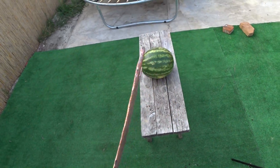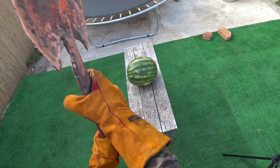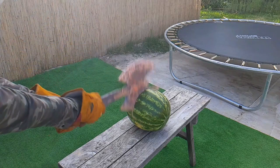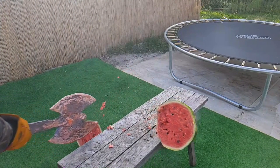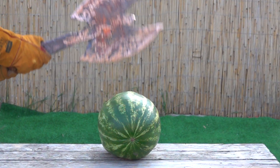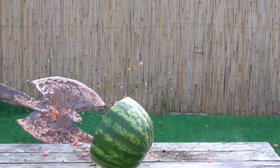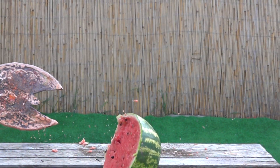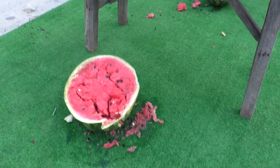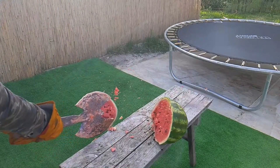I'll demonstrate it on a watermelon — if it's not sharp it will just break it or make a hole in it, but if it's sharp it should slice it cleanly. Did you see that? One swing and the watermelon is cut clean. You can clearly see how it was sliced neatly — it's especially noticeable in slow motion.